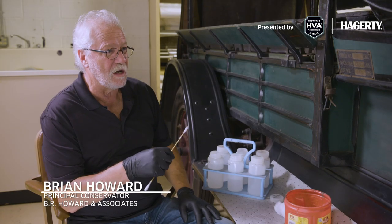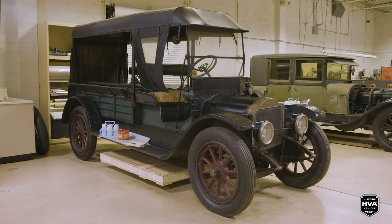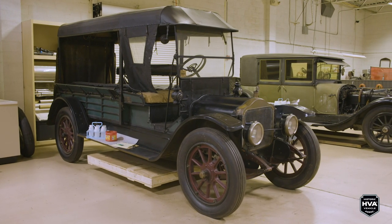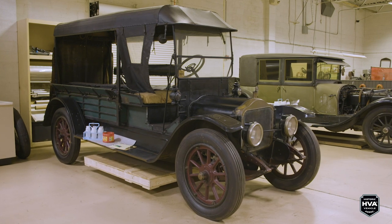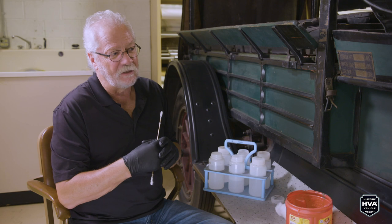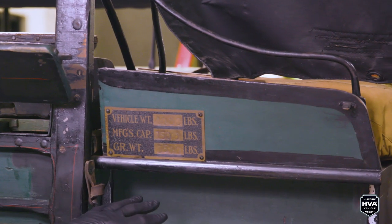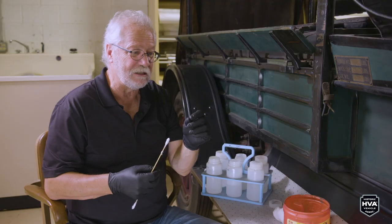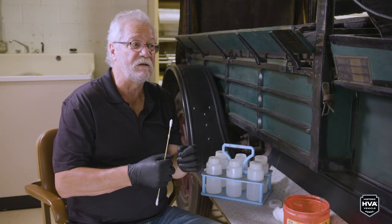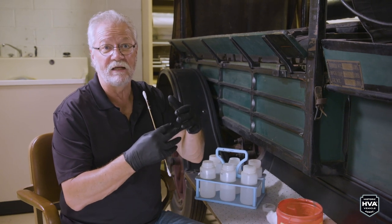This afternoon we're working on a 1911 White, using solvents to remove overpaint. We did the examination initially when it came in and realized soon that parts of this car had been overpainted or repainted. We took a small sample of paint, embedded it in polyester resin, then did microscopy, and we saw there are at least four or five layers that remain on this car. I believe all the original paint is still here.